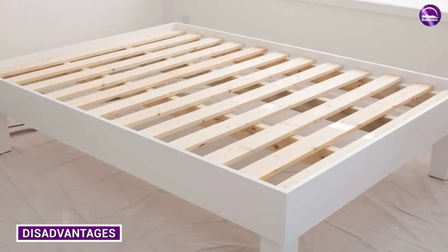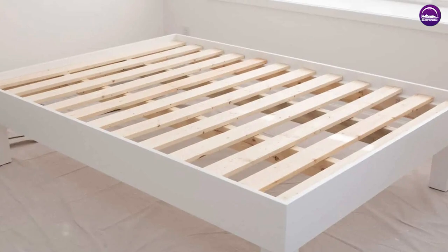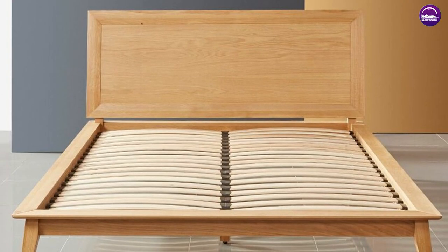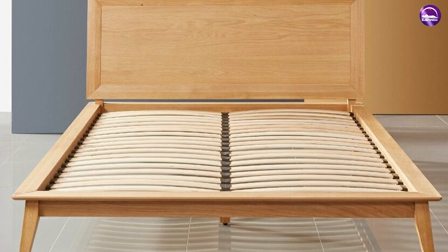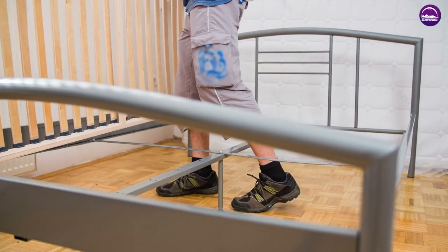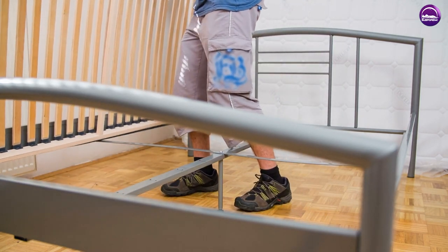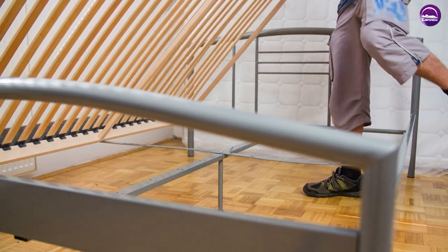Slatted bed bases have their benefits, but they also have their disadvantages. For example, there are certain mattress types that would be unsuitable for a slatted base, such as a solid memory foam mattress. This is due to the fact the slatted structure of this base type is unable to support all areas of a dense mattress such as memory foam. There is also the possibility of the memory foam pushing between the slats, affecting both its life and quality.